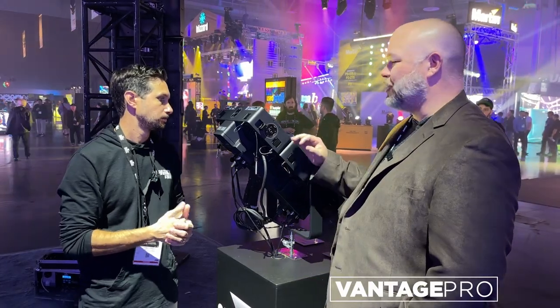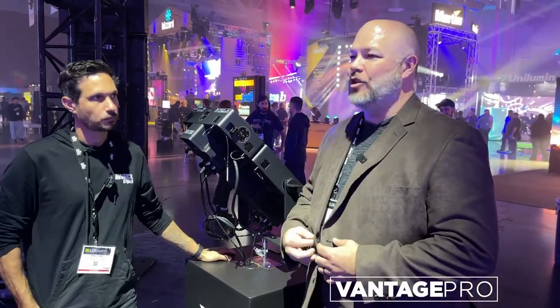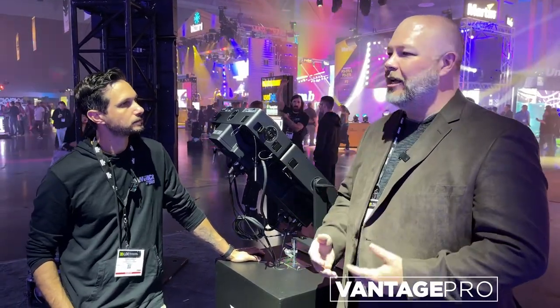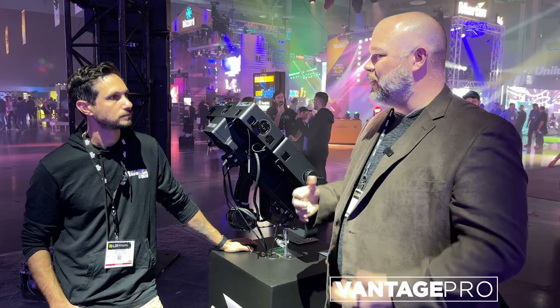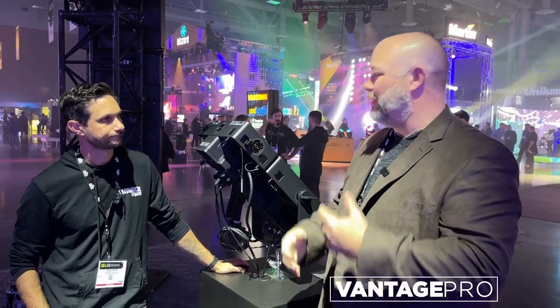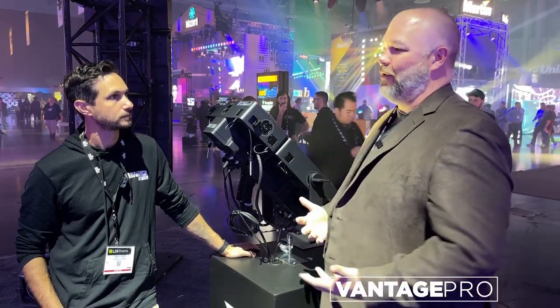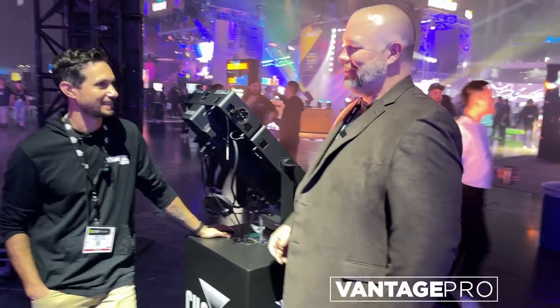Blinders are a very underrated scenic element. It used to be the concert thing — you'd have blinders, blind the crowd, whatever. But obviously you don't turn these all the way up when it's a scenic element. They just look so cool and add a lot of dimension. I've always loved adding blinders upstage as part of the background scenic, and being able to do it full color in an efficient power way. Back in the day, it was a lot of circuits for a blinder.